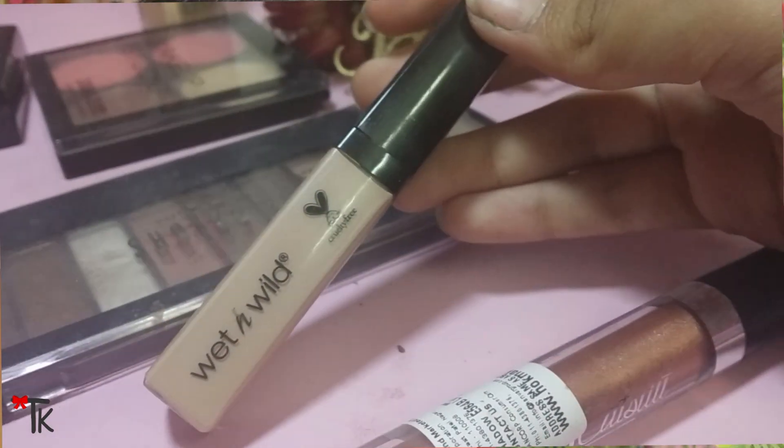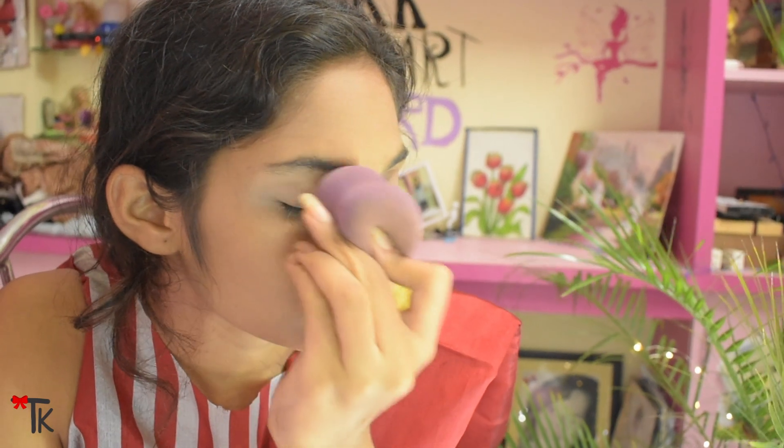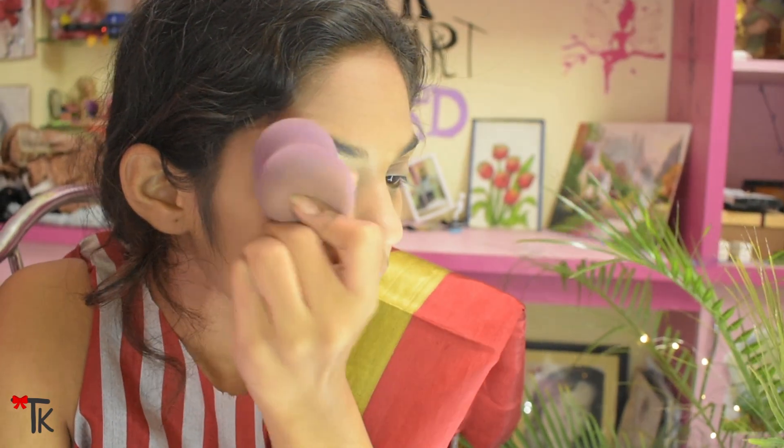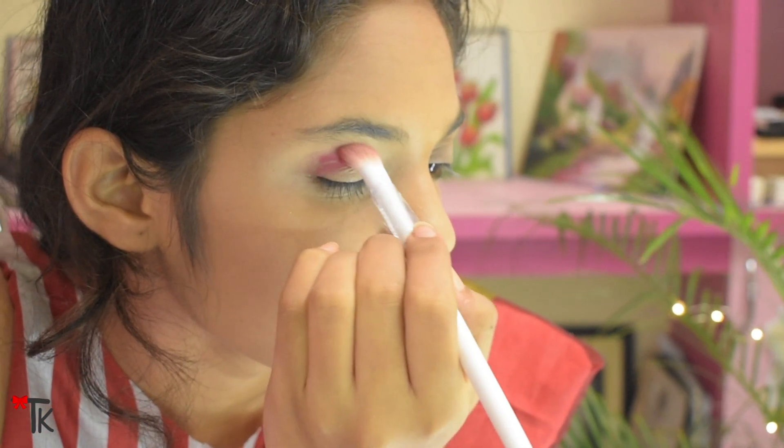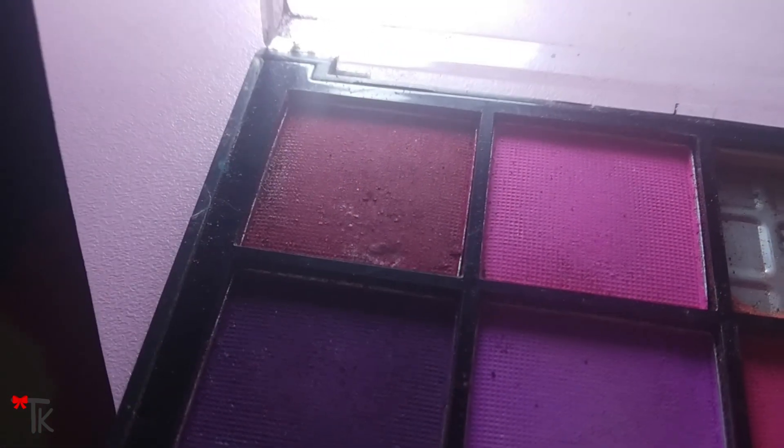I have put on concealer so the makeup will not crease. I will blend it so that the colors and products sit better. I will blend it in the crease area and transition area.